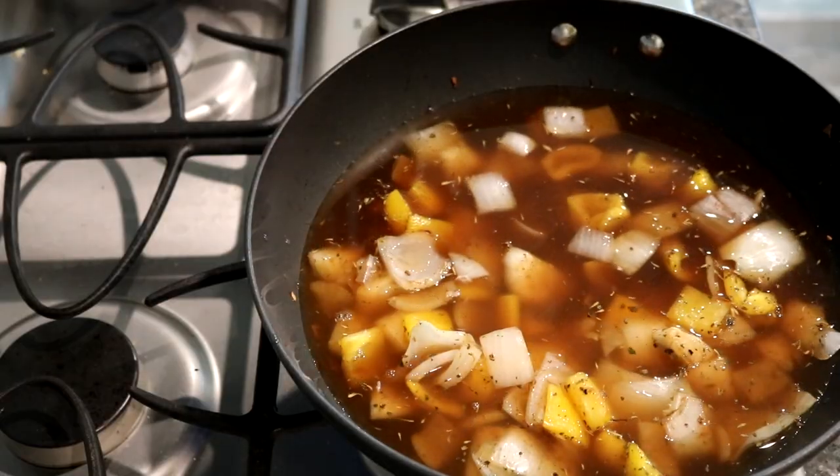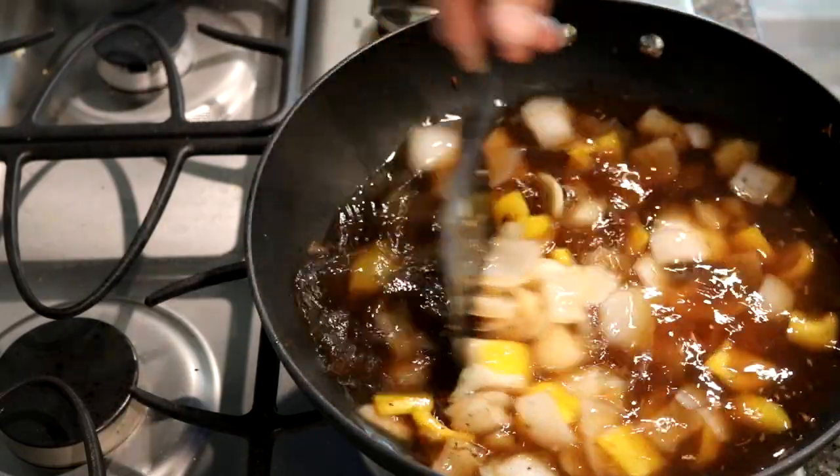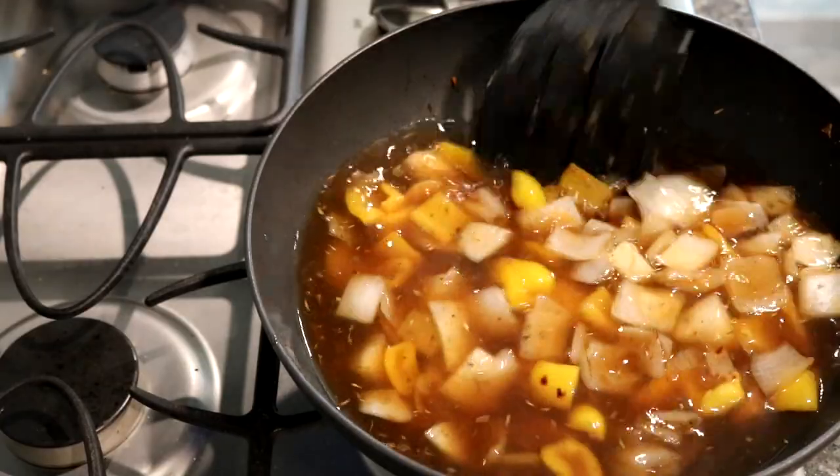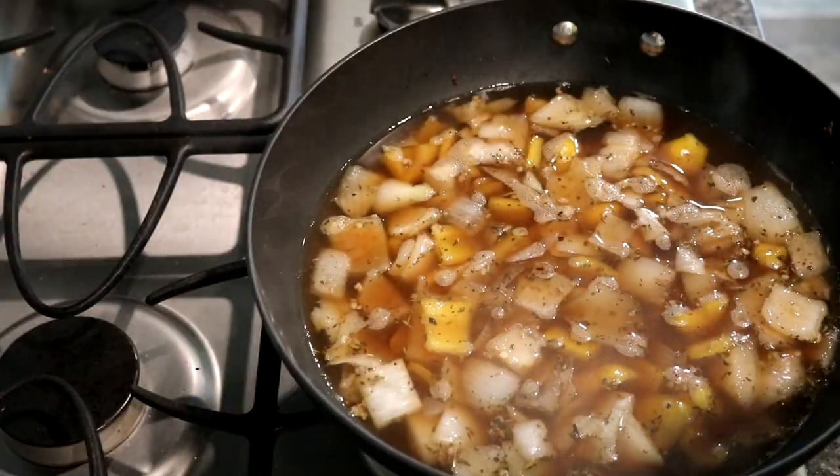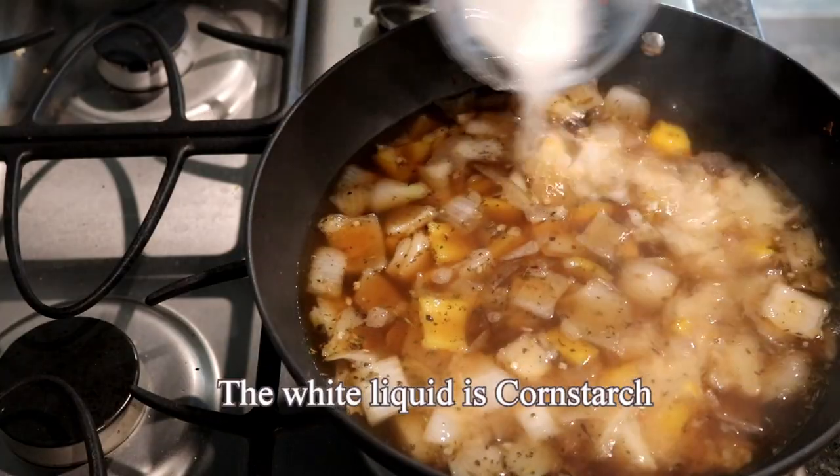The next step is to put in your three and a half cups of broth. Now the instructions were to start with half a cup, but we're doing it a little bit different. We're going to bring this to a boil — put it on high. Now that it's finished boiling, we're going to pour it over the top.